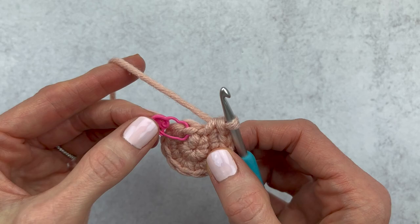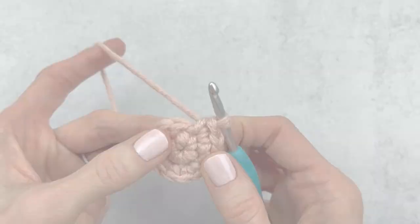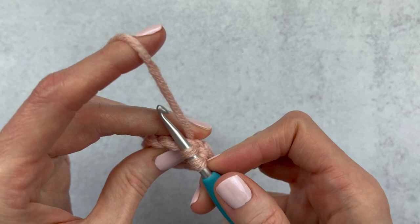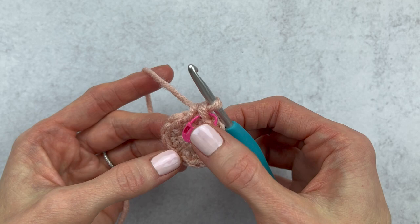For round three, I'm going to take out my stitch marker, work into this stitch, make a single crochet, and mark my first stitch of round three. I would continue crocheting all the way around and then stop at the stitch right before my stitch marker. This is option two of marking your stitch. Let me know in the comments below which option you prefer, or if you switch it up — because sometimes I also switch it up depending on what I'm crocheting.